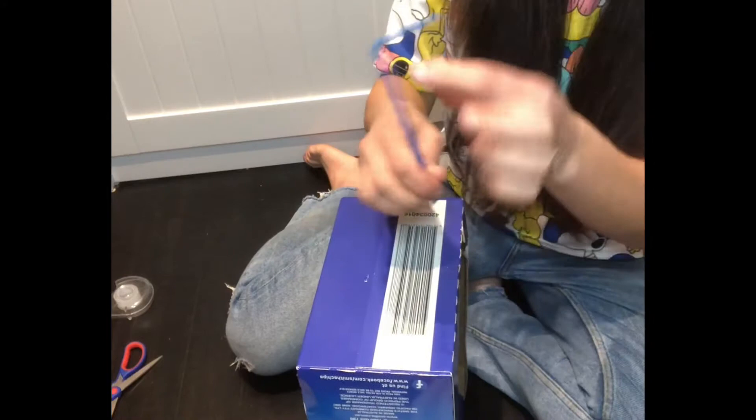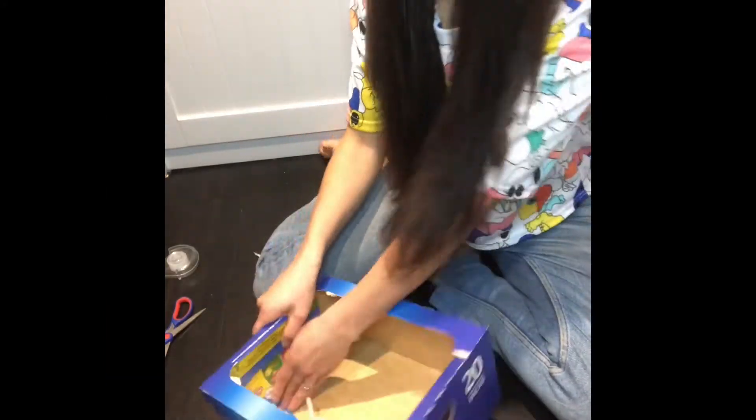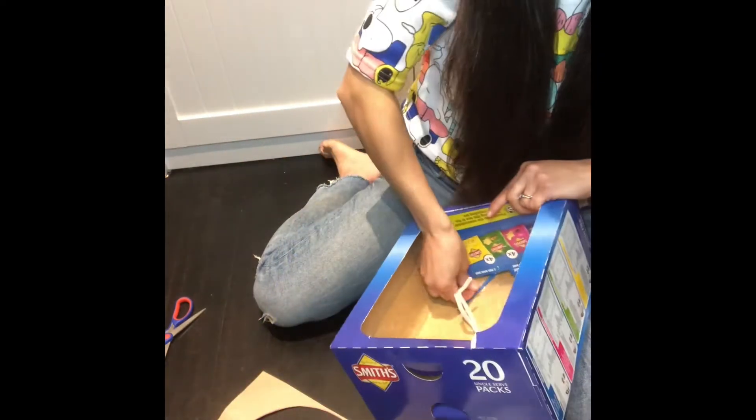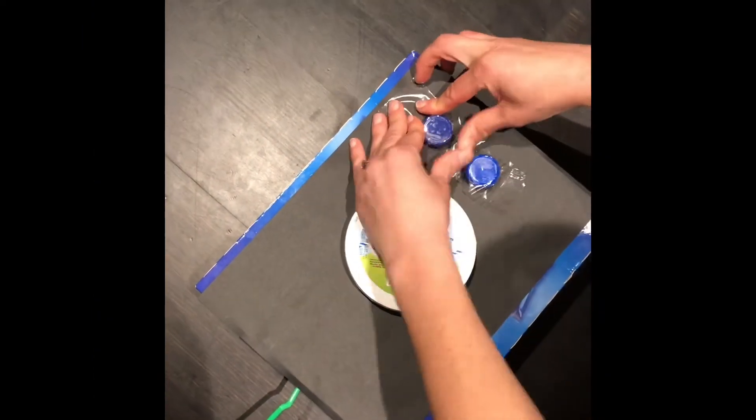We're going to use straws, and we want to have the bendy part of the straw on the outside of the box. If you like, you can cover your box in some coloured paper.